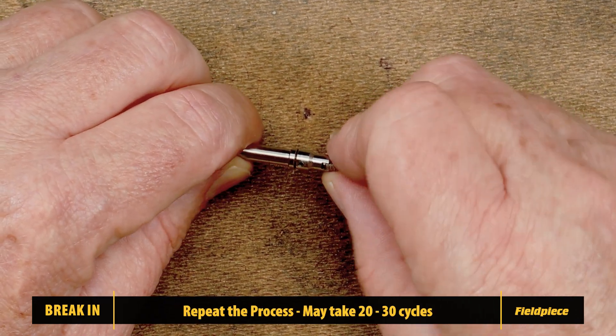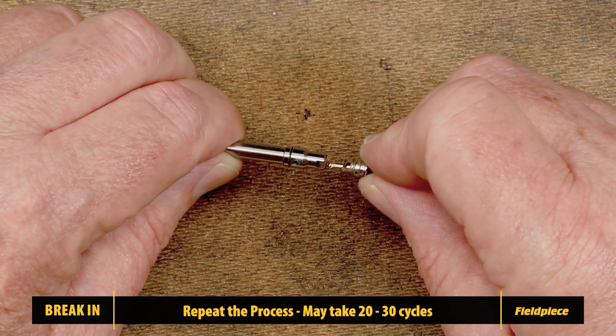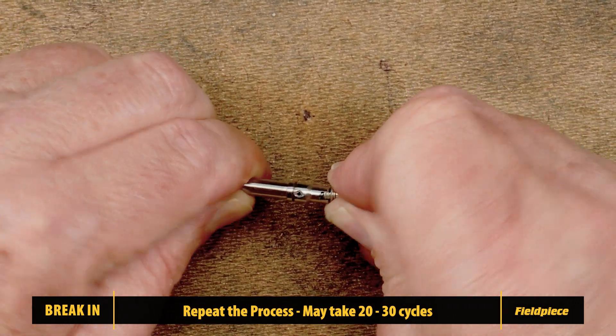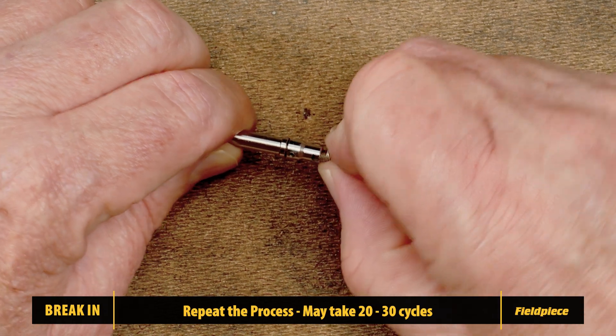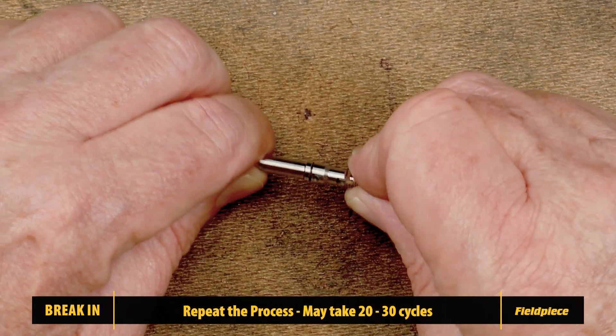Remove the valve core and repeat this process until you are satisfied with the fit. This may require 20 to 30 cycles. The valve core pin should only depress slightly and then close again when inserting it past the capture rod gasket.